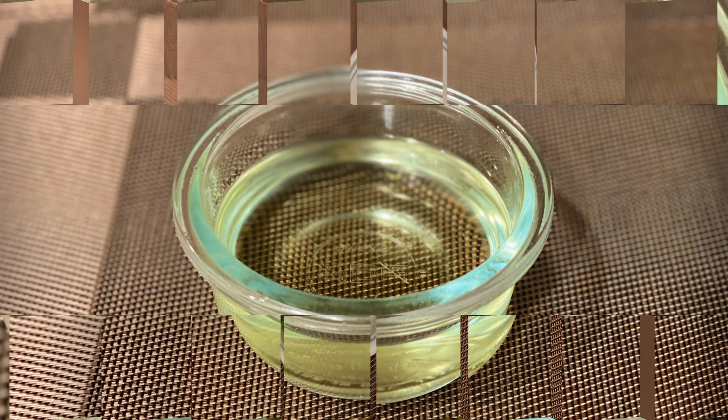After 15 minutes, remove the lid and check whether all the milk has been absorbed and the rice is cooked. If the rice is not cooked, sprinkle some water and cook for another 5 minutes. Finally, add chopped coriander and turn off the stove.